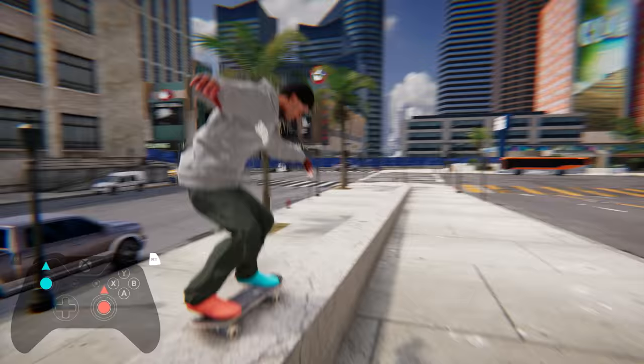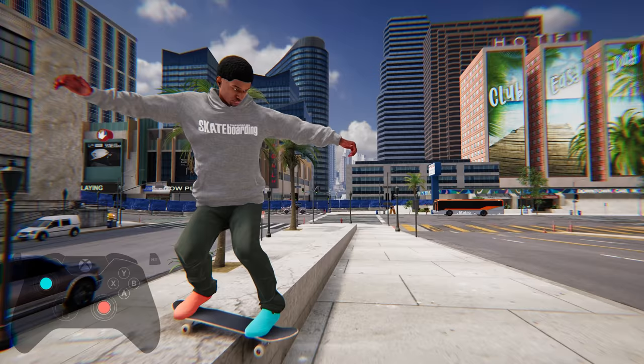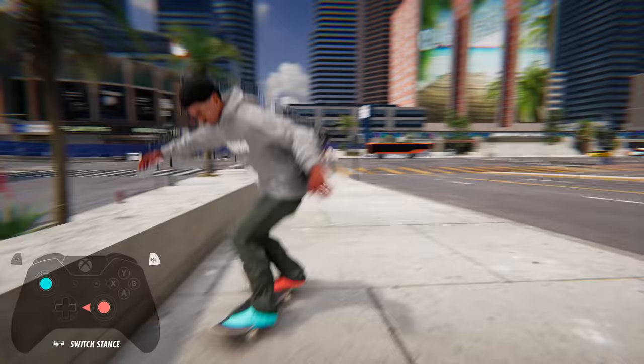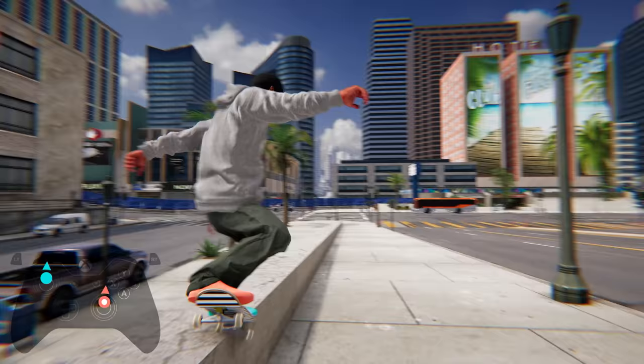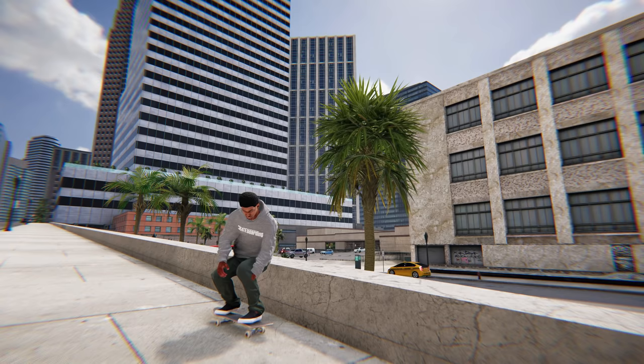At any point during a grind, you can click in either the left or right sticks to naturally pop out to one side or the other. This is vital if you're trying to film something that looks a little smoother and realistic without flipping your board out or gigantically ollieing out. You can also combine this with the one-foot catch mechanic primarily for flip tricks, and if you click in either of the two sticks immediately after you pop out, you can add even more style or purposeful sloppiness while popping out of your grinds.